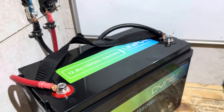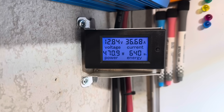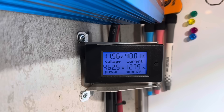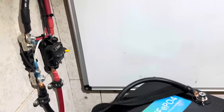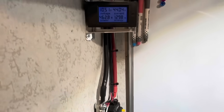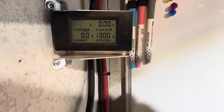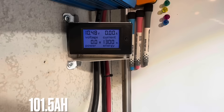Coming up on the estimated halfway capacity mark for the Dyness battery. Just rolled over 640 watt hours through the battery, still at 12.84 volts. About to reach the advertised capacity on the Dyness battery — I'll film it as we roll over. 1,280 watt hours — we got the rated capacity out of the Dyness. See how much more it's got. The voltage is starting to plummet, so it doesn't have much left. The inverter has shut down: 1,300 watt hours out of the Dyness battery, about 101.5 amp hours.